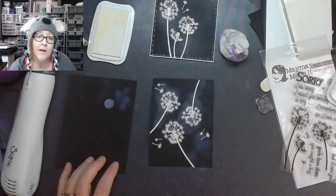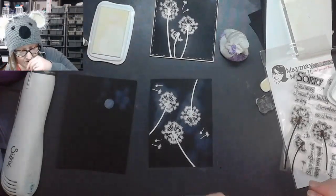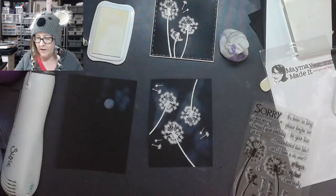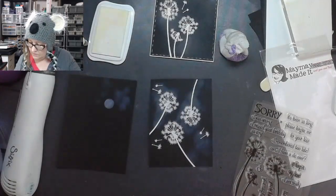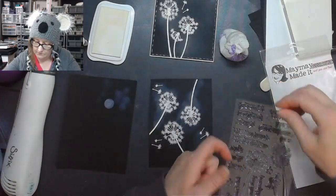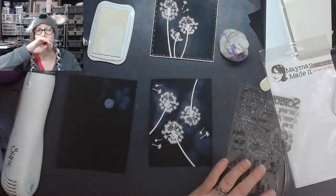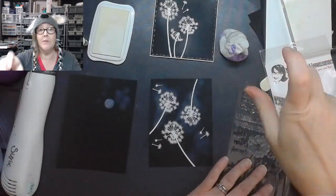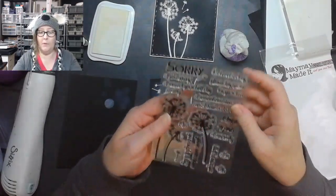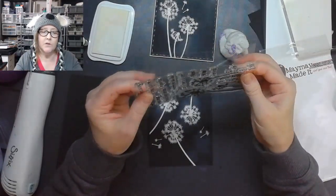You can get this set on Maymay Made It — it's $9.99 for the set right now on sale. It's a really cute set. Maybe I want to do something a little different with this one. I'm going to put my little poofies back in there so I don't lose them. If you watch my channel, you'll find out that I love to use the extra little pieces that people put into their stamp sets — it's just so much fun. I'm going to look around and see what I want to use on this one.